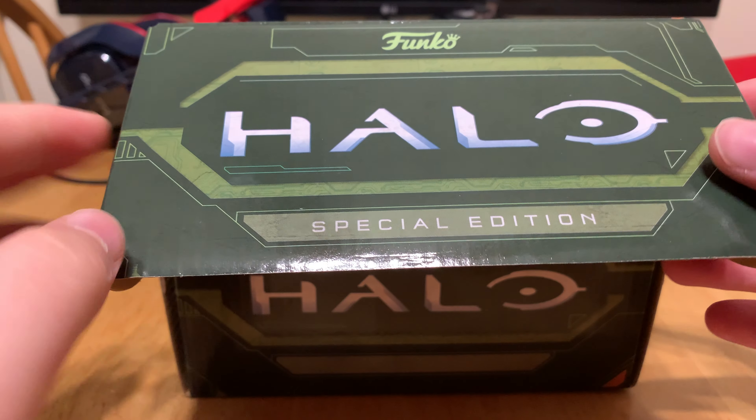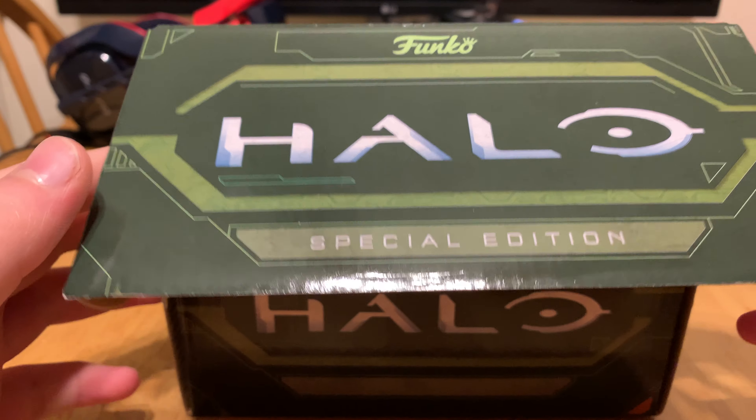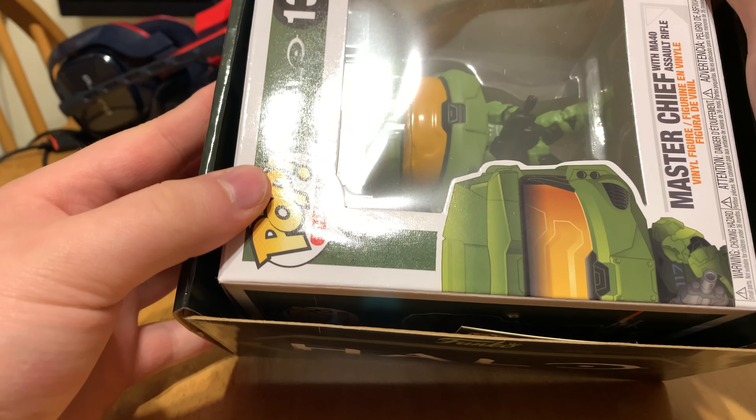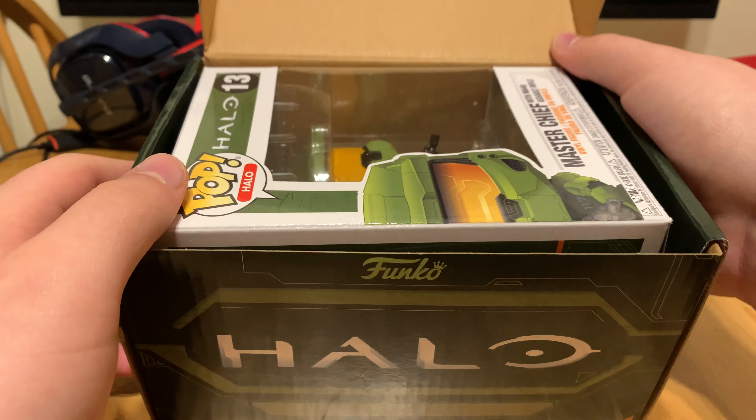Alright, let's go ahead and open it. It says Halo Special Edition. Right away we're greeted with the pop of Chief and then the enamel pins.